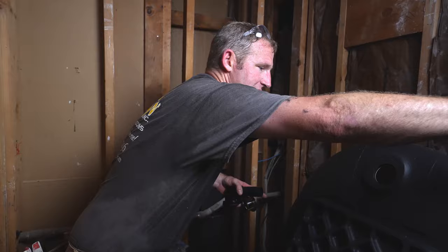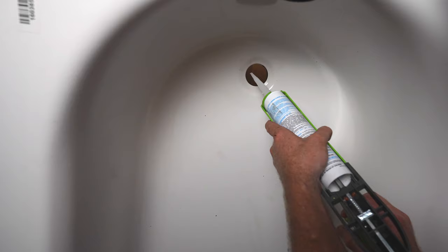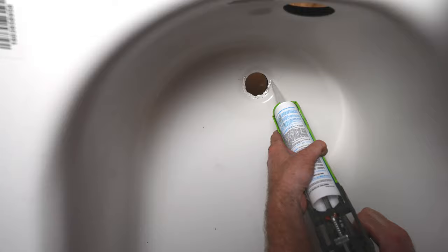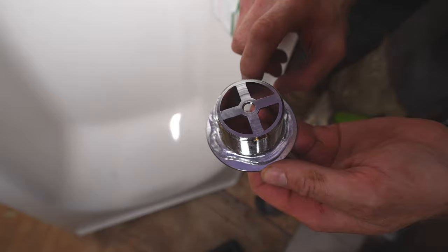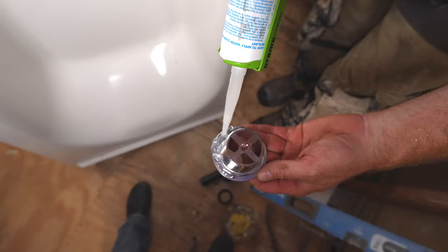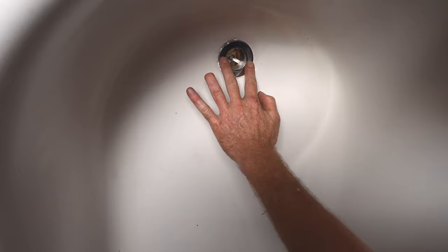The first thing I want to do is get some silicone on the drain hub of the hole. Just put a real generous amount — we're going to wipe off the excess. I advise just putting a generous amount all the way around the inside. Put a bead all the way around the inside of this. Stick this in, and you want to see this kind of ooze out all the way around.